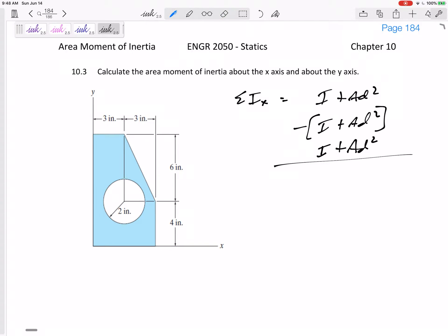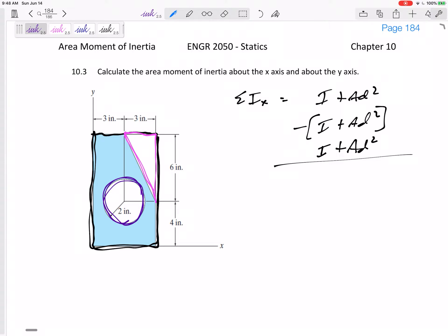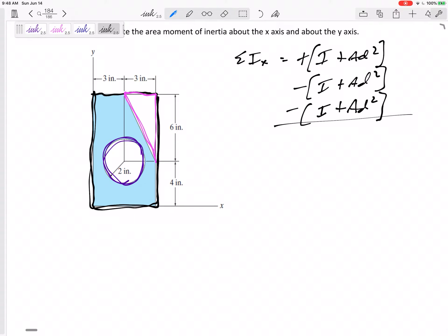The easiest approach with the least number of shapes would be to have one large rectangle, minus a triangle, minus a circle. So I'm going to do the large rectangle as positive, but then minus this triangle and minus that circle.